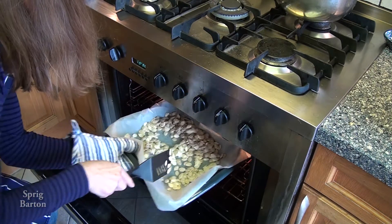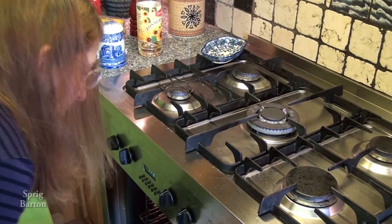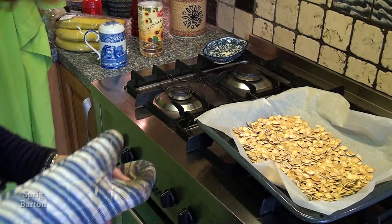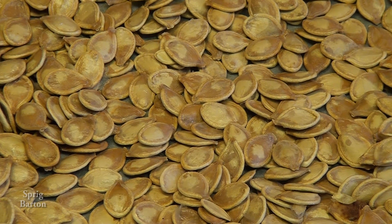They turned out quite good. Going back in after a stir — stirred them halfway through. And then get them out, and there they are. They look roasted and they taste great. A good snack and good on salads. Good stuff.